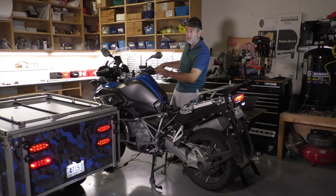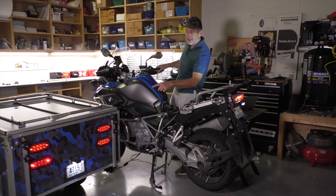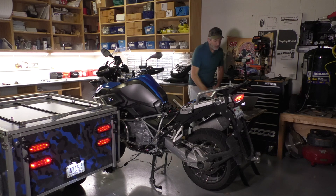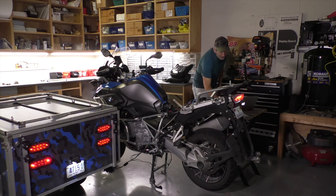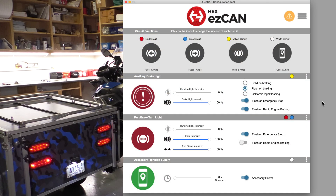You can use the EasyCan to operate this with brake lights all over the place, which I think can really improve your visibility when you're towing. I call this high-vis mode. It operates with brake lights on all four lights, and I'm making the top ones flash.